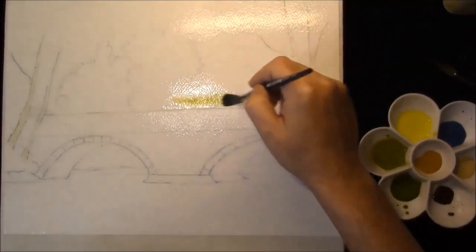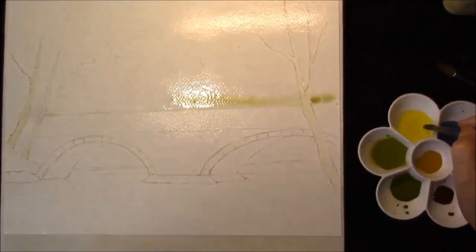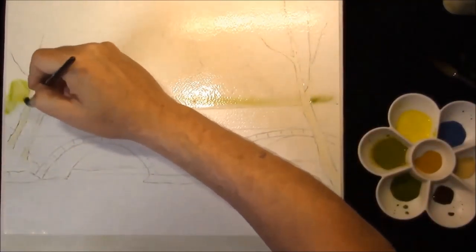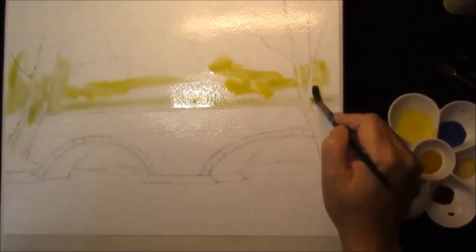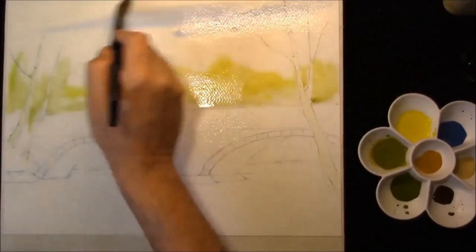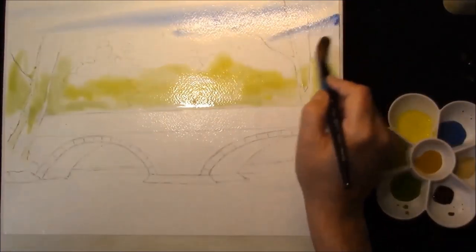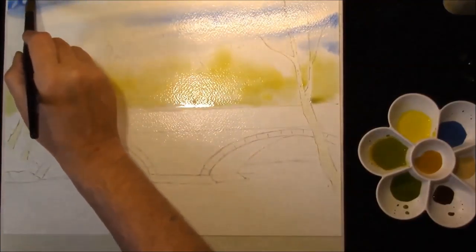So in the bottom I'm just going to put some Windsor Yellow. Over the top I just want to put a few streaks of Cobalt Blue, plain Cobalt Blue. And open some areas.